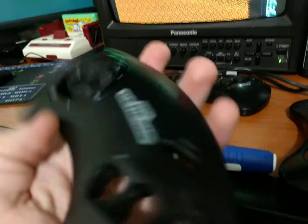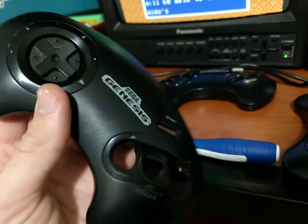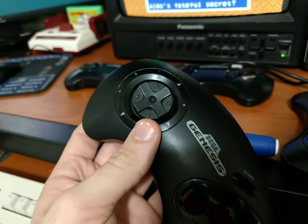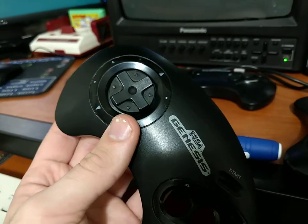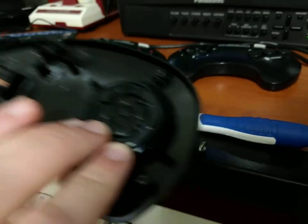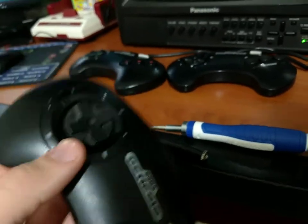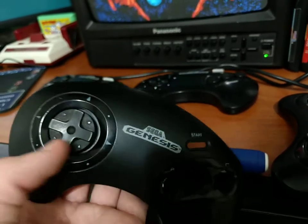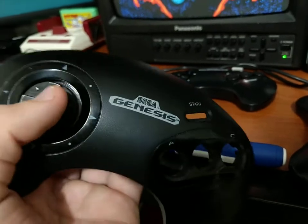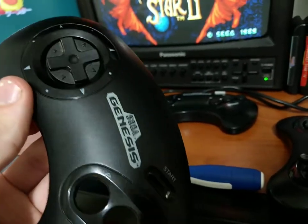Later revisions - this is also a three-button. As you can see, it's a later one. And it uses a different D-pad mechanism, which is a lot like the one in the six-button controller and in the later Sega systems like the Saturn - not the Dreamcast, though. There are two different kinds of the three-button that use this sort of D-pad, which is a little bit wobblier, and it doesn't fall out when you take out everything behind it.